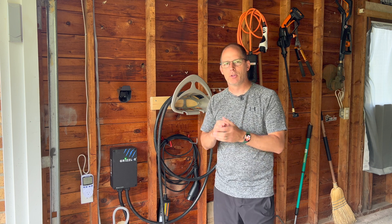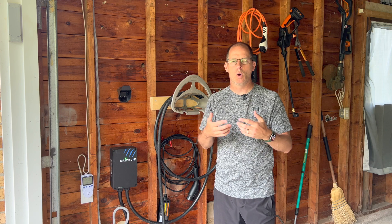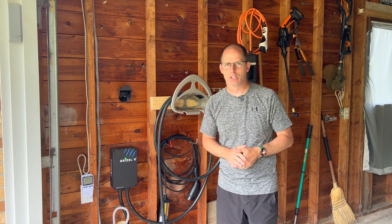Lots to cover. We're also going to talk about the differences between EVs and PHEVs and why a level 1 or level 2 charger may or may not work for you, and we'll make sense of level 1, level 2, and level 3 charging. Let's get going.